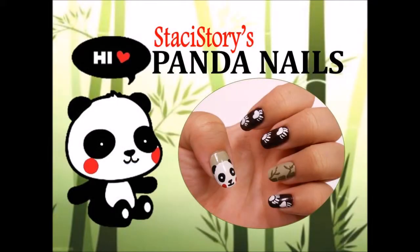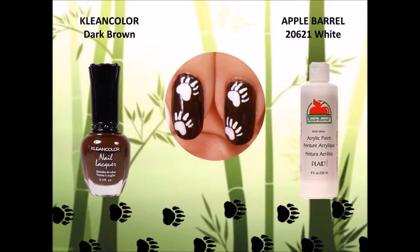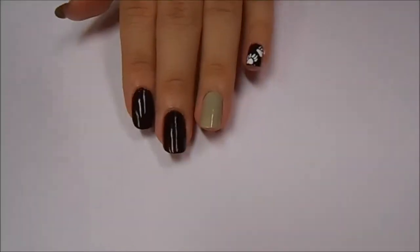Hi everyone, Stacey here. Today's super cute nail design is inspired by pandas. The first design I'll be showing you are these cute panda paw prints that will be on your index, middle, and pinky nail.